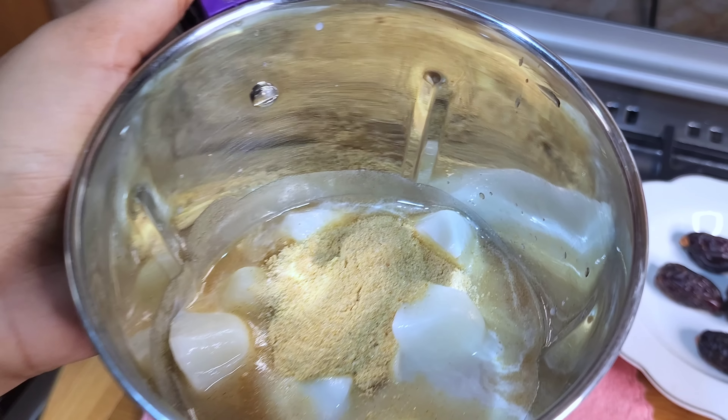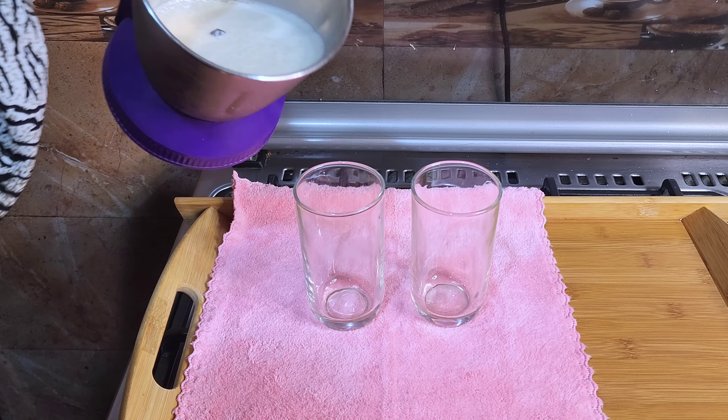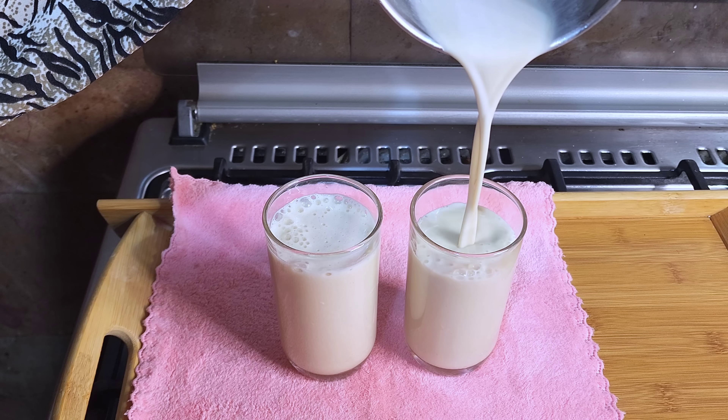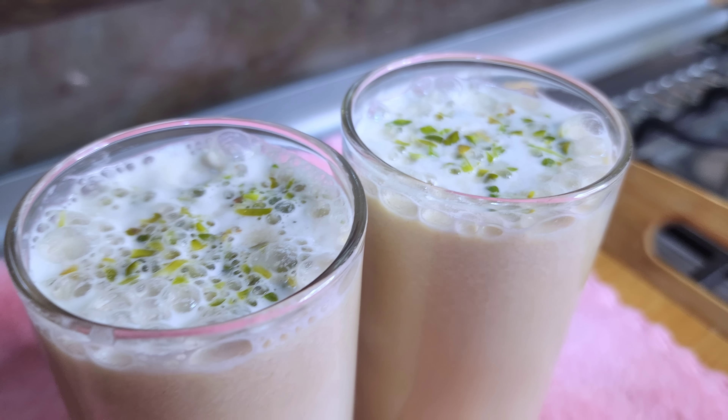I will blend this a little bit. It is a thick shake — not thin, a thick shake. It has a little bit of pistachio.